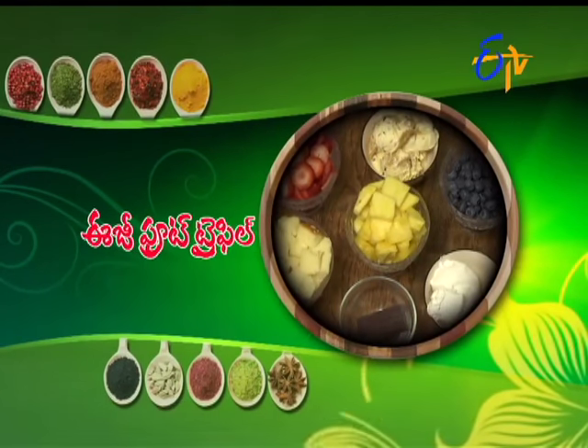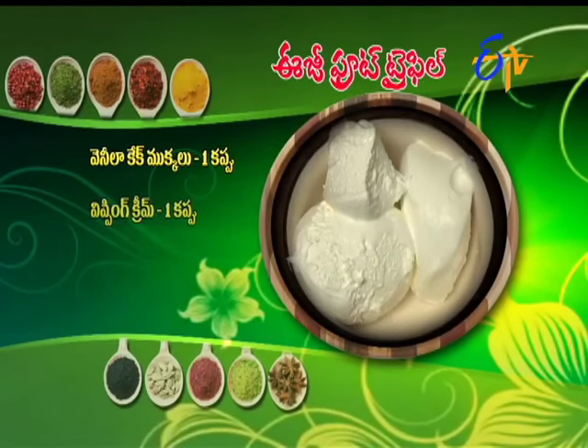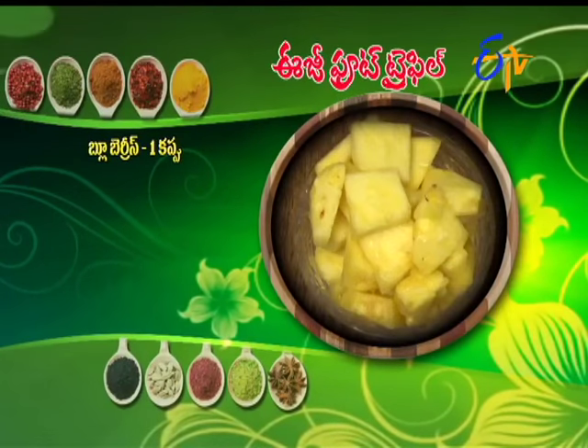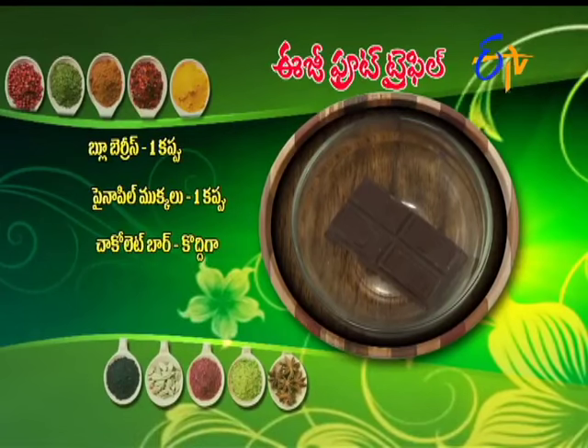I use easy fruit trifle. It is easy. Just putting everything together, you can eat a meal. Simple cooking. The ingredients for easy fruit trifle: vanilla cake — one cup, whipping cream — one cup, butterscotch ice cream — one cup, strawberries — one cup, blueberries — one cup, pineapple — one cup, and a chocolate bar. Because it is easy fruit trifle, you have to be able to enjoy it.